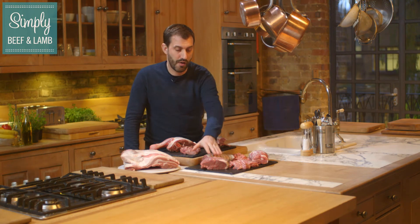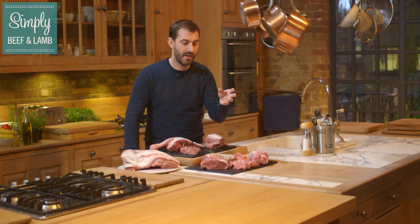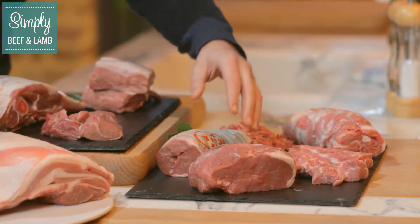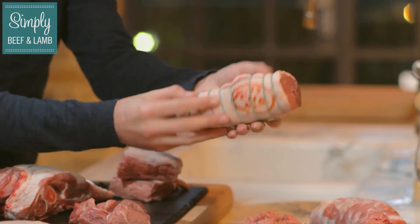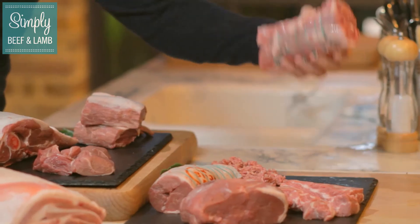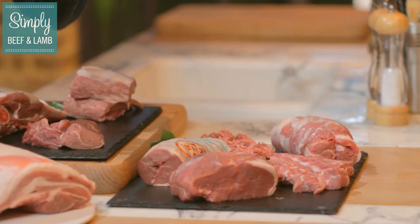Next we're going to move on to our three mini roasting joints. These are perfect for midweek suppers or when you have a few people come round, but small dinner parties. We have the small leg roasting joint, the noisette — which is my second favourite cut of lamb — just boned out and wrapped in a beautiful layer of fat which melts and gets lovely and crispy. And then the Victoria, which is quite a unique cut. The best thing about these three cuts is there's no wastage whatsoever because they're boneless and every single bit of that you can eat and it's delicious.